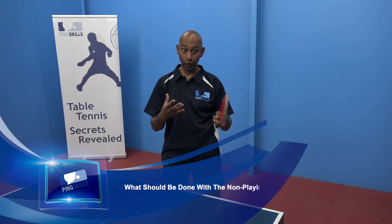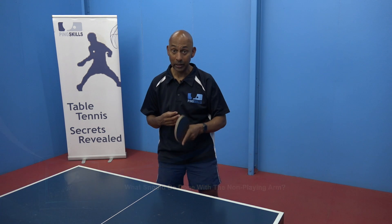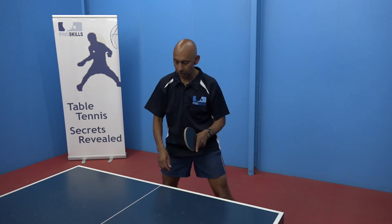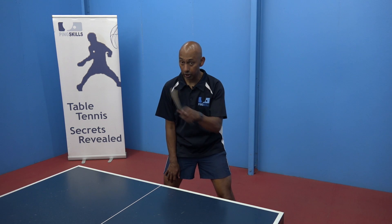When we start out learning, we're so focused on what our racket and our racket arm is doing that sometimes we forget about what our non-playing hand is doing. And sometimes you'll see beginners especially with their arm down almost dead next to them and trying to play strokes.